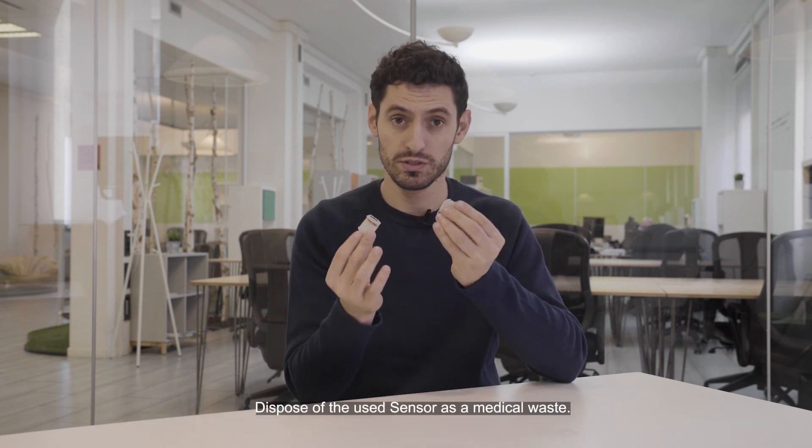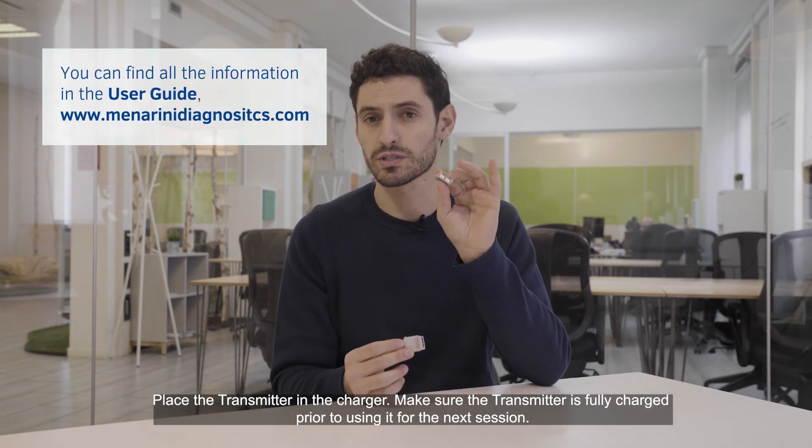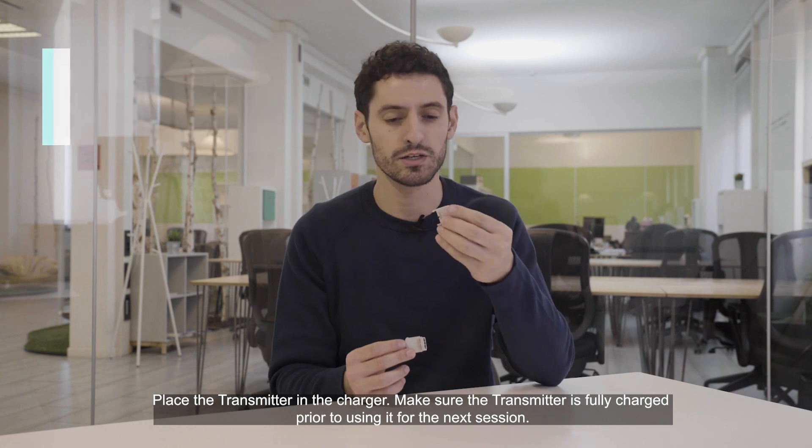Dispose the used sensor as medical waste and place the transmitter in the charger. Make sure the transmitter is fully charged prior to using it for the next session. It is a very important thing to do!